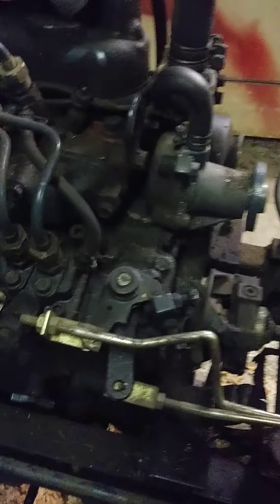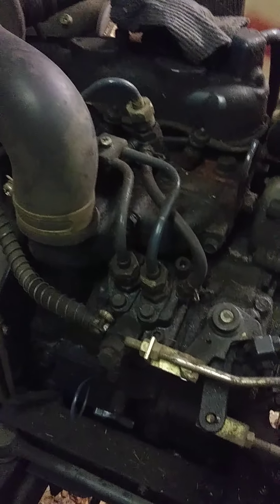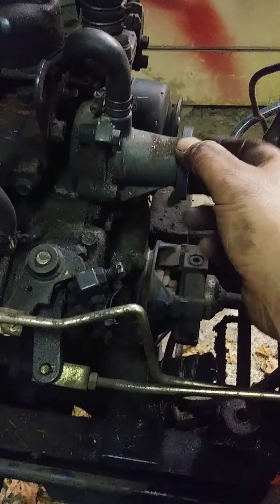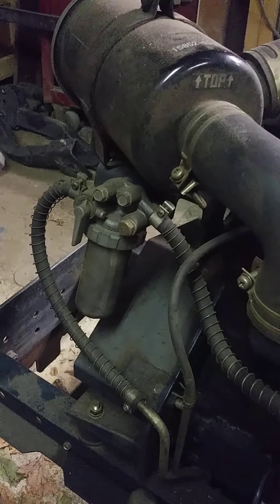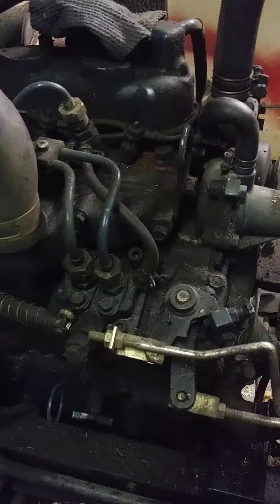We'll probably end up tomorrow going to talk to the Kubota dealer and see if we can get a water pump for this thing. I'm not going to be touching it too much beyond that — just filters and so forth — and get it running good, and that's pretty much it.